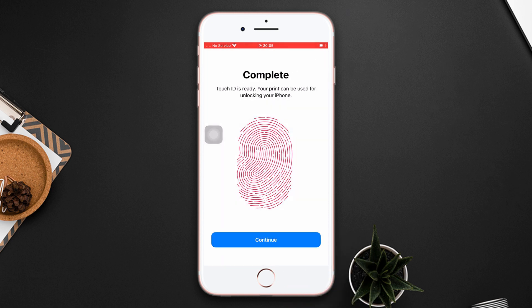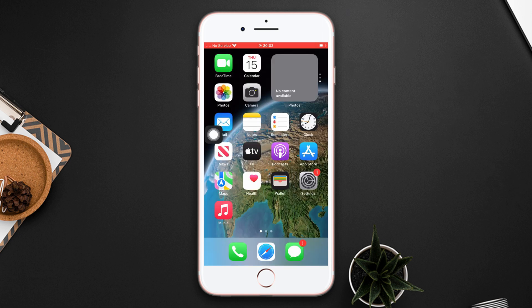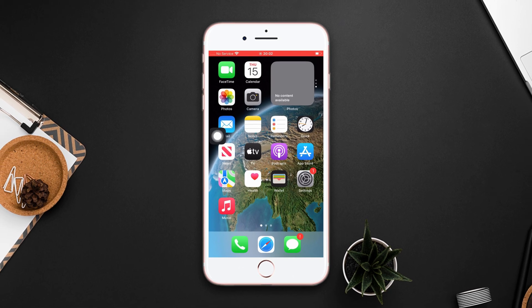After that, it will ask you to enter your Apple ID passcode — tap OK, and that's it. I hope you found this video helpful. If you did, then drop a like and don't forget to subscribe to my channel. If you have any questions, please ask them in the comment section below. Thanks for watching.